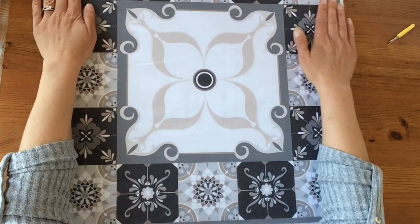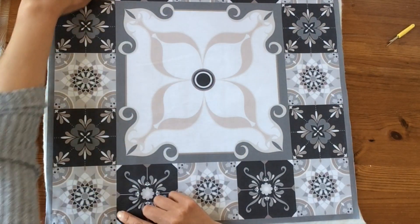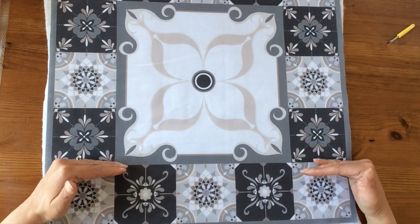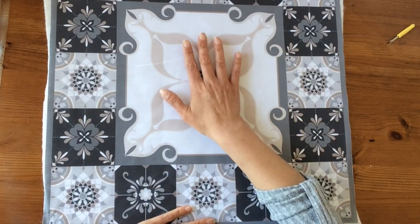I'm going to keep this one fairly basic — I'm going to do almost a stitch in the ditch along here, just to separate those off into their square tiles, and then I'm going to add a little bit of embellishment in there.